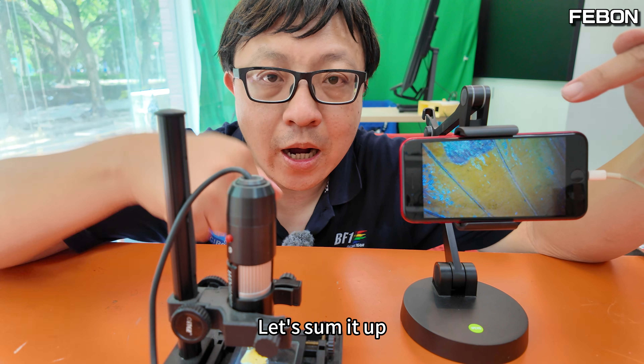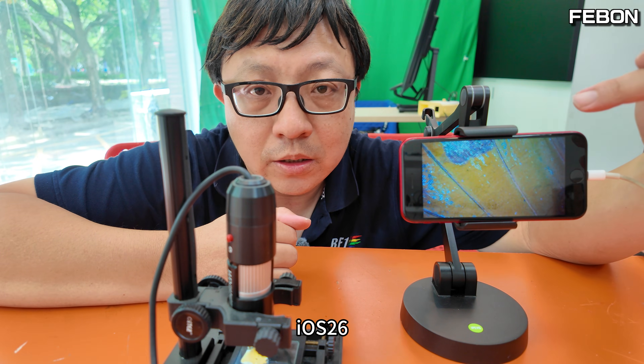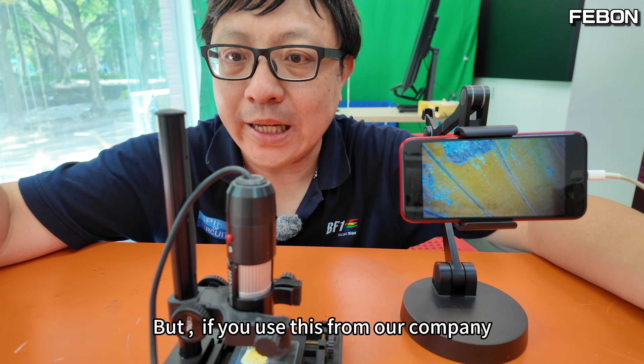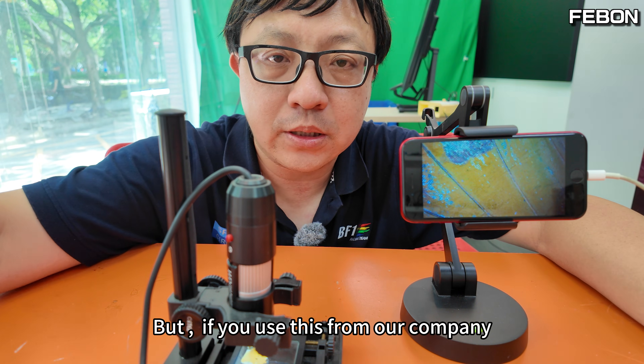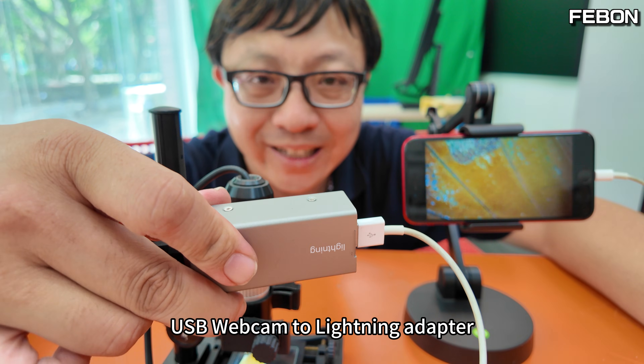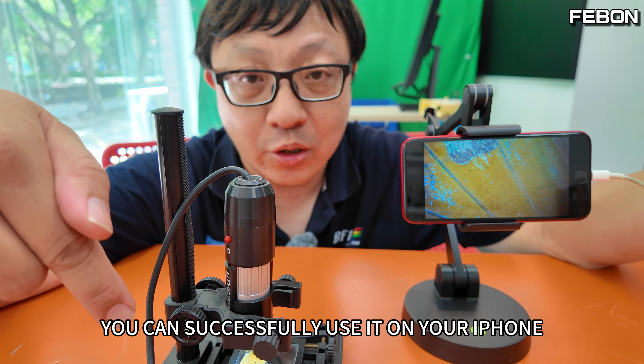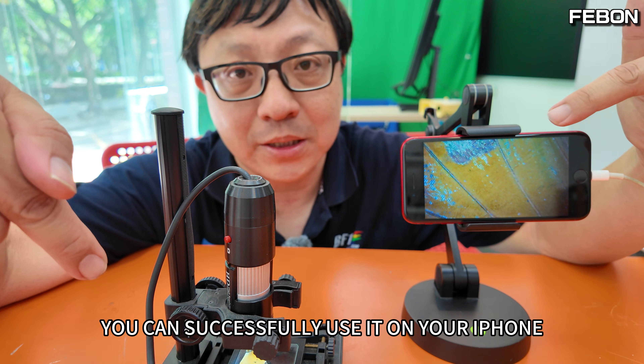Let's sum it up. iOS 26 cannot natively support an external UVC webcam. But if you use our company's USB webcam to Lightning adapter, your UVC webcam can successfully be used on your iPhone.